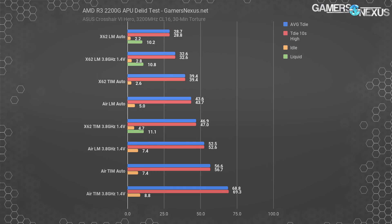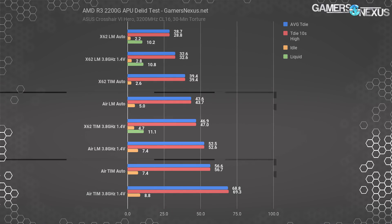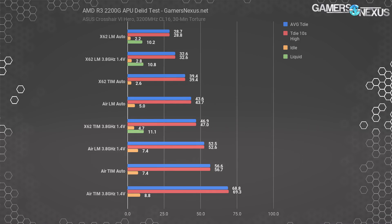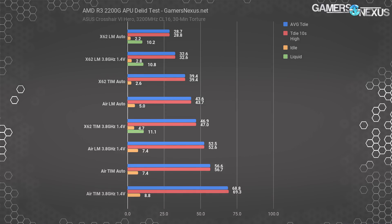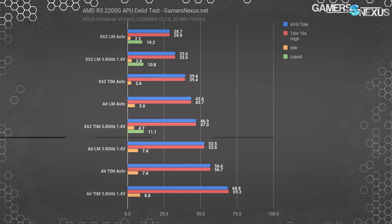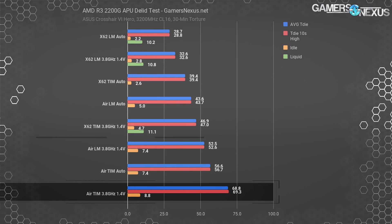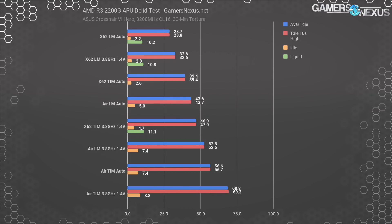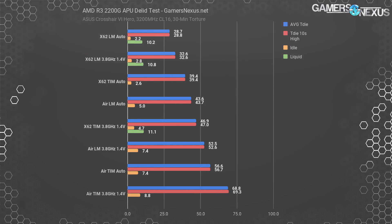With our air cooler, the auto configuration drew only a couple watts more than the thermal paste test — entirely within variance — but still managed 43.6 degrees delta T over ambient. That puts the stock air cooler at a reduction of roughly 13 degrees versus the baseline stock TIM from AMD. AMD is now using thermal paste as well, although only on the low-end stuff. With the air cooler running at 3.8 GHz and 1.4 volts, the performance report was 52.5 degrees over ambient for the liquid metal version, versus 69 degrees for the stock paste — a 17 degree difference. That was enough that we were able to fully survive the 30-minute burn-in test with liquid metal, despite failure with the stock APU thermal interface material.